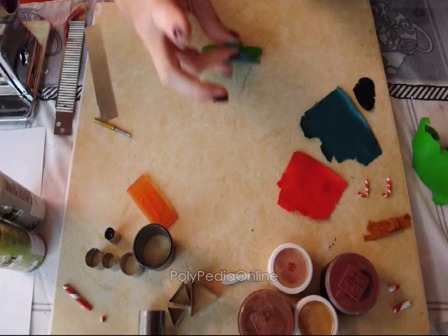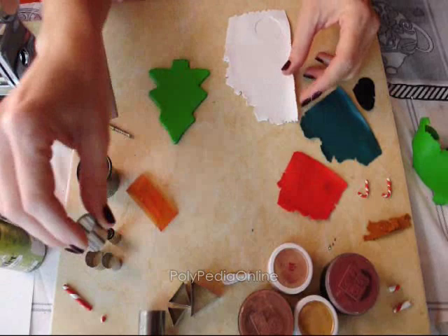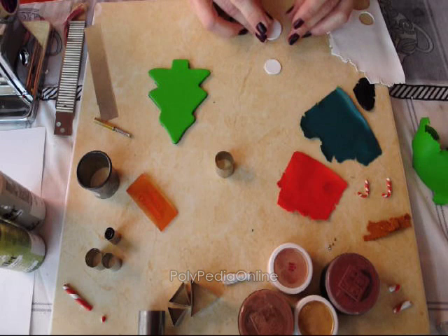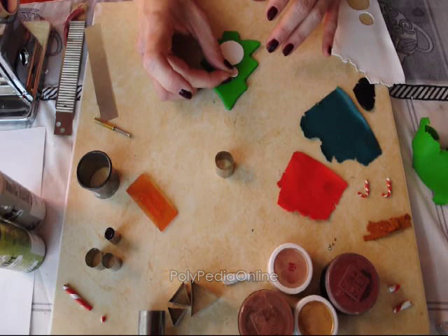For the snowman I am taking my white polymer clay which is rolled to a thin setting. I am taking one of my round cutters to cut the snowman body and a smaller round cutter to make the snowman's head, and I am placing them both on the tree, one next to the other.